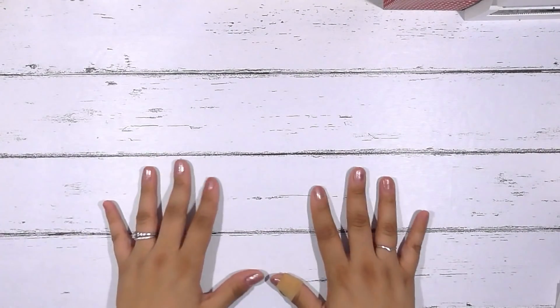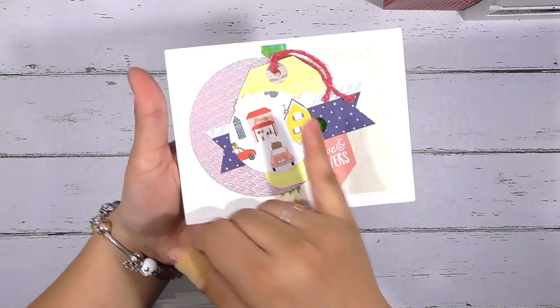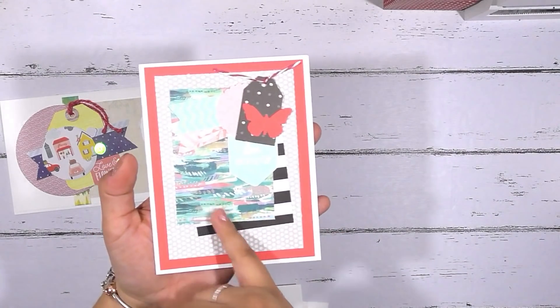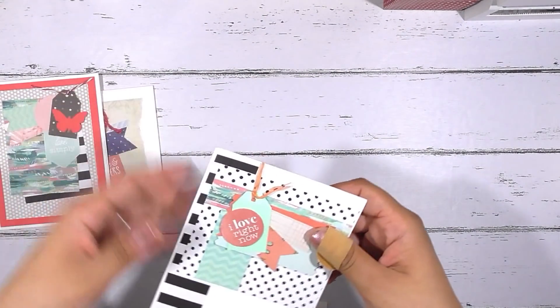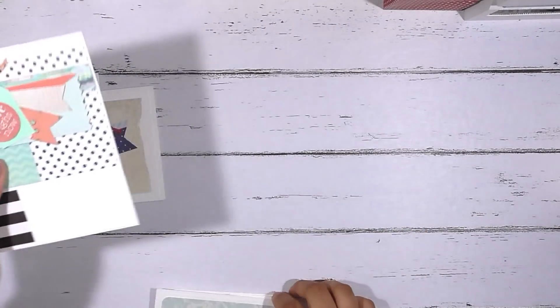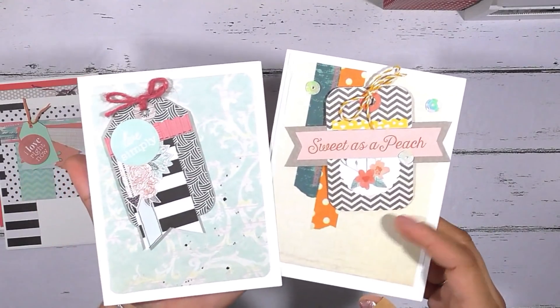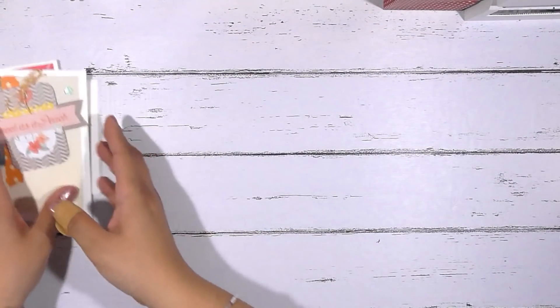I think one of the most common ways I use my embellishments is in cards, and someone was asking for examples. Here are some — this is a tag cluster embellishment on this card, here's another tag cluster embellishment added to some pieces of pattern paper to create a card, and here are some from a previous video: tag embellishments used on cards as well.